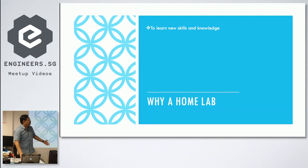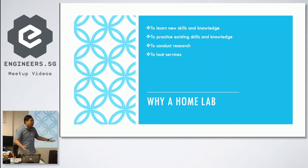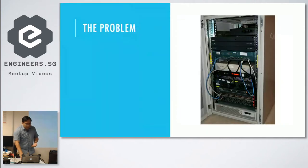So why a home lab? For me, or for some of you, it's to learn new skills and knowledge, to practice existing skills and knowledge, or in my case primarily to conduct research — that's my day job. I also need a home lab to host services.